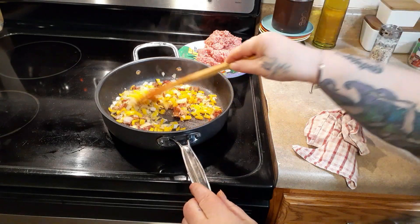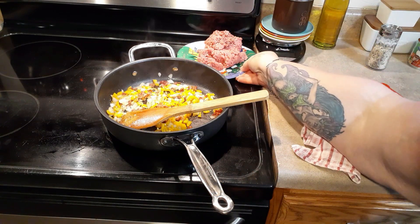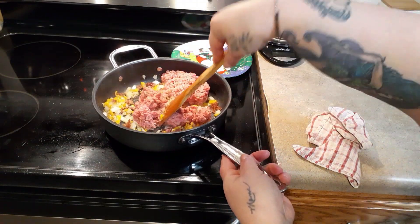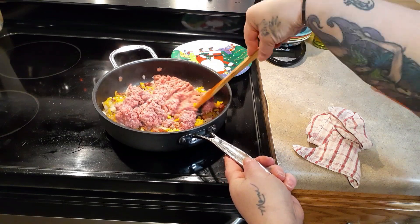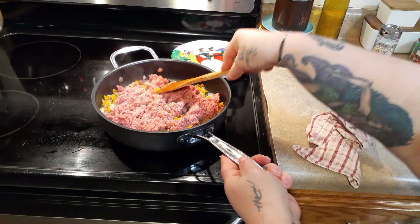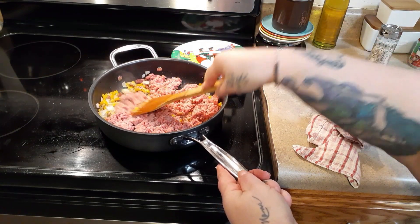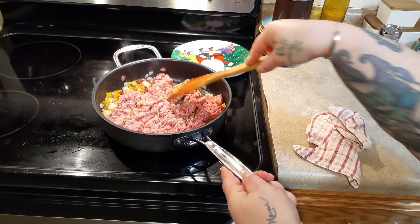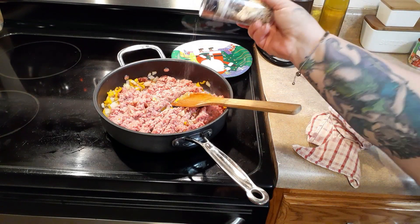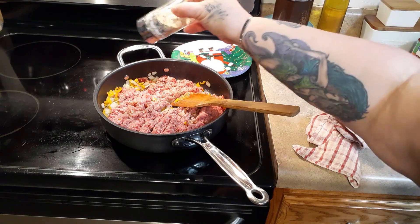After the veggies go a few minutes, the next thing we'll do is add our hamburger. I'm using 85/15. You'll change it to get your points down — you might even want to use turkey for zero points. I'll put the recipe on my website and give you the points for 96% lean, which is what I used prior to this surgery diet. I season everything with my go-to seasoning.